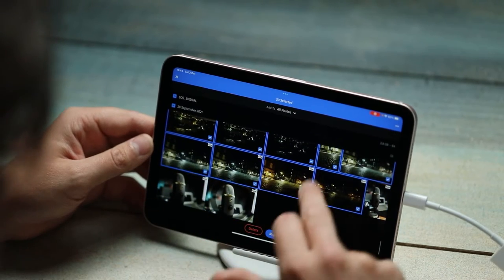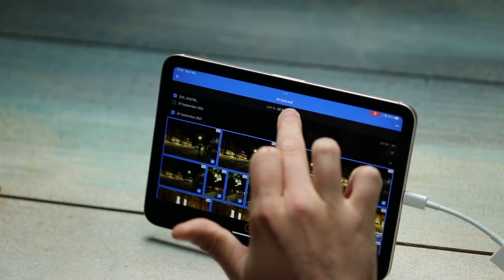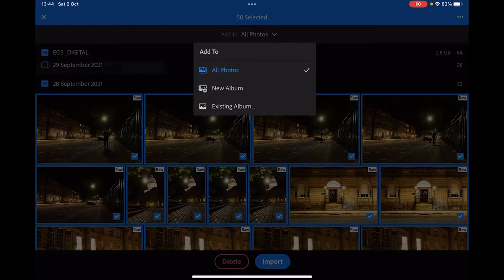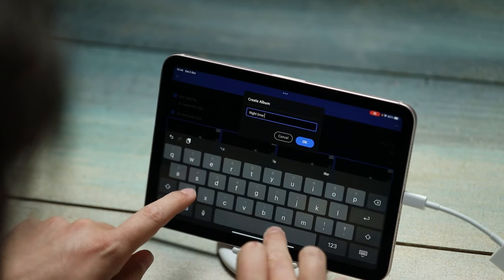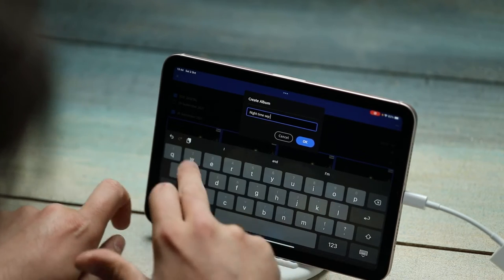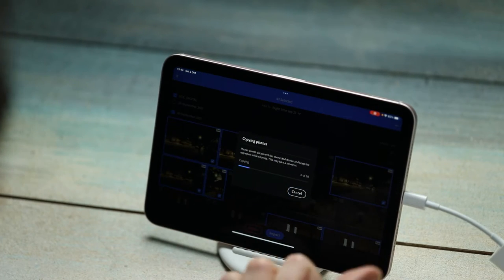I did some random photos of the microphone — get rid of that. The import process is really important in terms of organizing your photos. When you're not on a desktop and you don't have all your own file systems, trying to keep everything in order is really important, particularly when you want to come back and find these photos later on. So what I'm going to do is click up here, Add to All Photos, and I'm going to go to New Album and I'm going to call this Nighttime Sep 21.